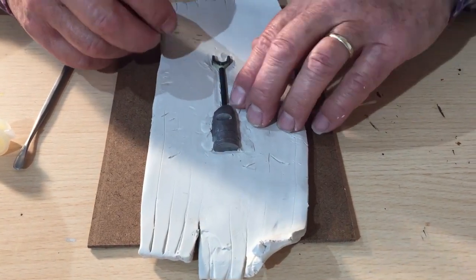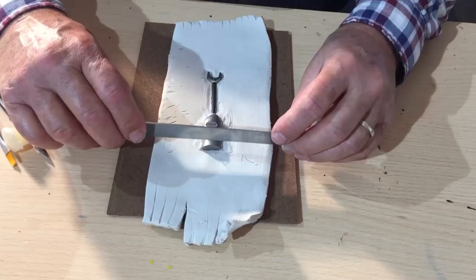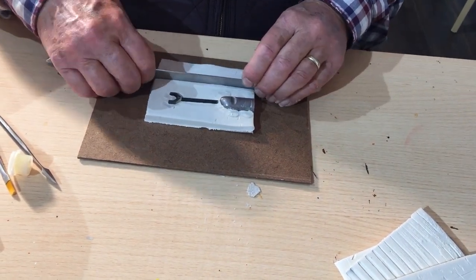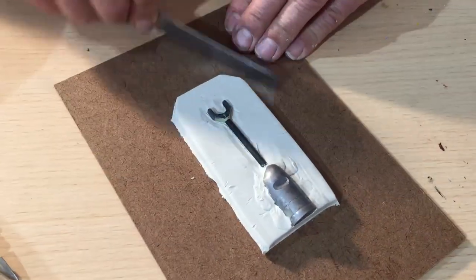Use additional plasticine to fill in any gaps, including joining and bridging the master and the ingate. Then cut away the excess plasticine you don't need, leaving about 20mm all around. Then round off the edges by cutting them off and giving a quick smooth.